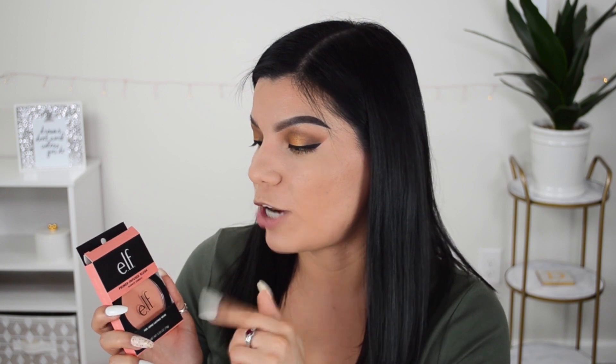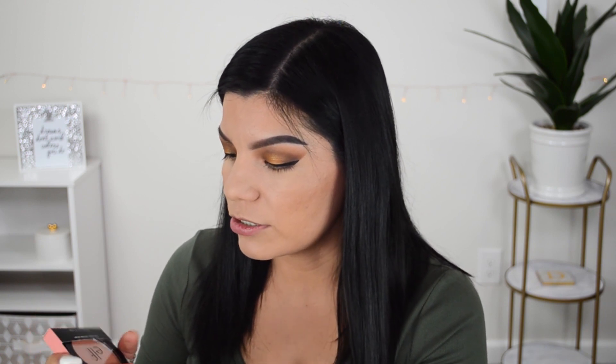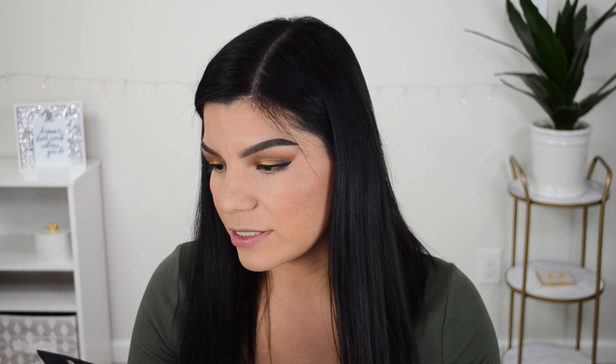Moving on to blush — I have the e.l.f. Primer Infused Blush in the shade Always Cheeky. They also have a new primer-infused one with shimmers, but I didn't find it when I went out, so I decided to try this one. It's giving me Luminoso vibes without all the little shimmers — this might be one of my new favorites. The claims are that it's long lasting, easy to blend, perfectly pigmented, and grips to your cheeks like second skin. I definitely agree with all of that.